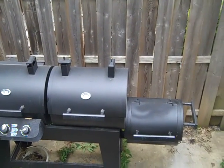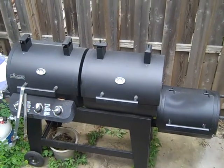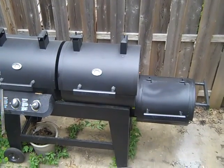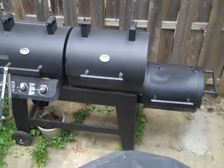I finally got the smoker box, the fire box for the grill for smoking. Today I actually smoked some ribs, put it on a white box.